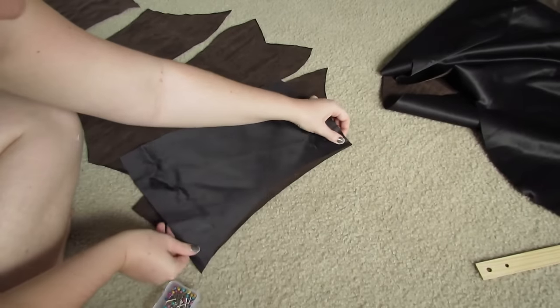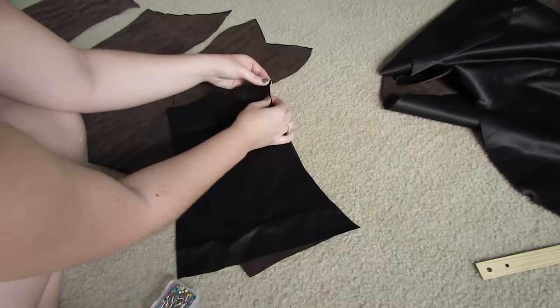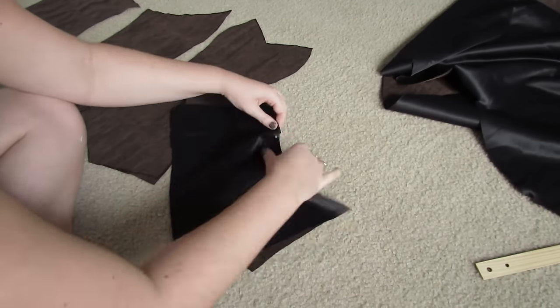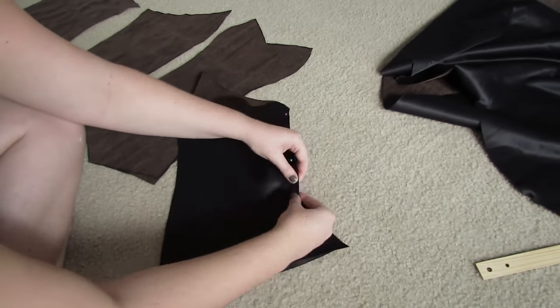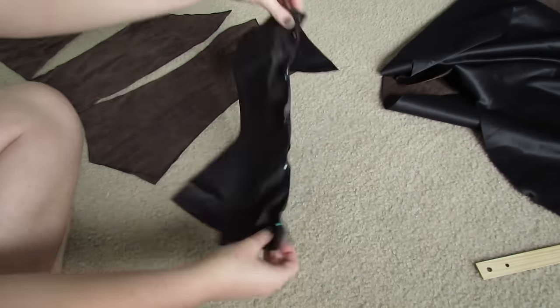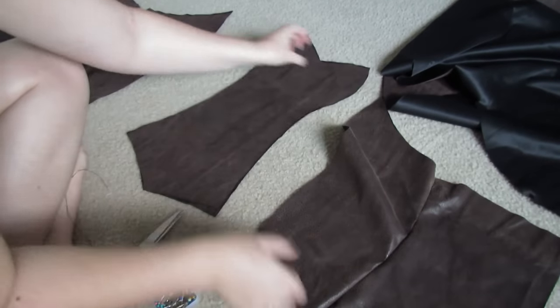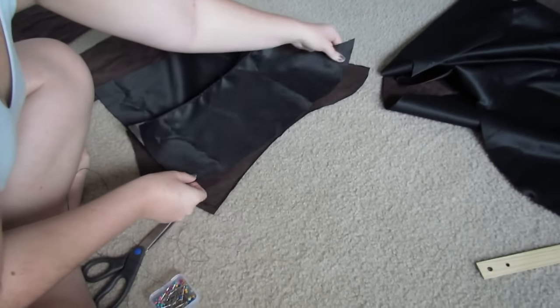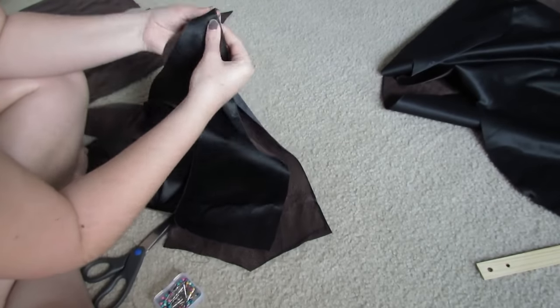Have them all lined up the way they're supposed to fit together. Line up one end right sides facing each other, pin the seams together, and sew along the edge. Once you have a section done, just move on to the next section. Fold it over, line up the edges right sides facing each other, and pin together and sew.